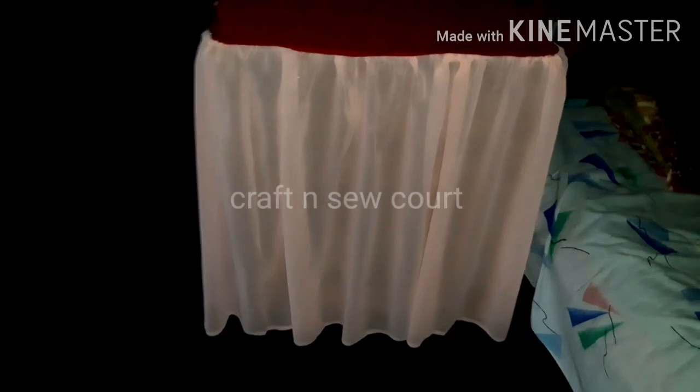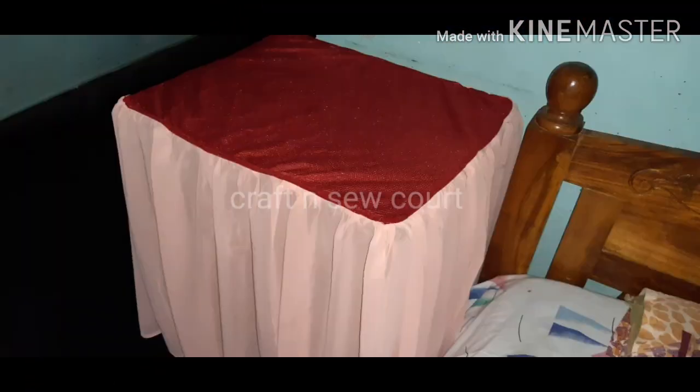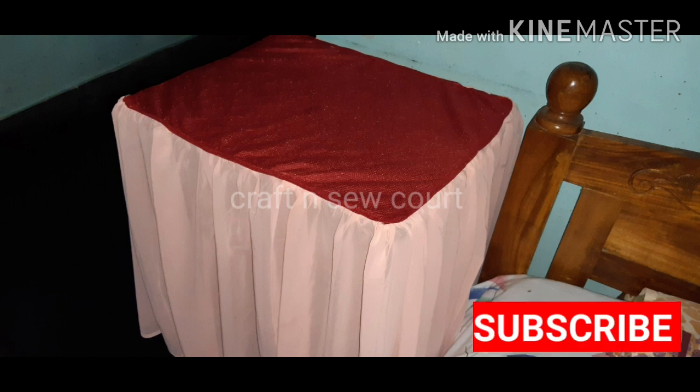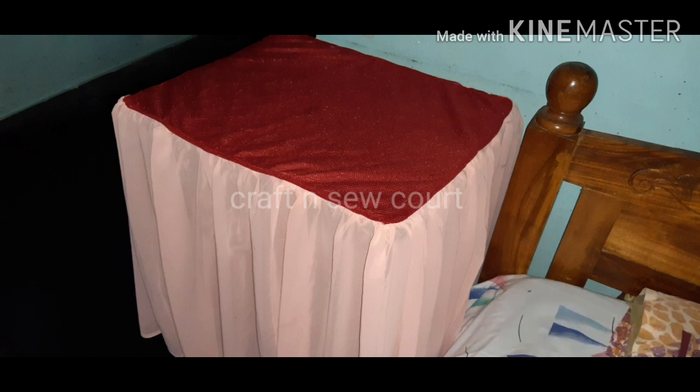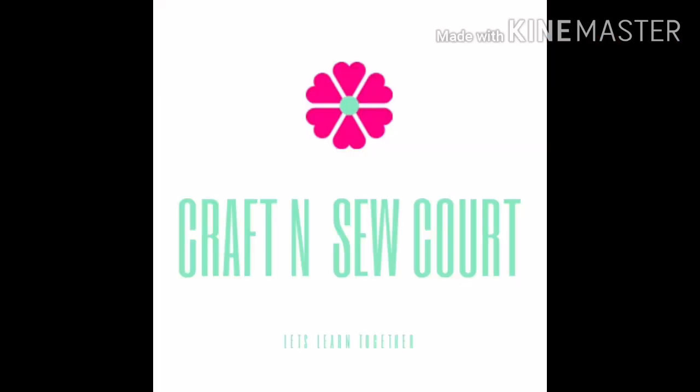It's a simple measure, it's a small measure. This time we'll be able to add leg. If you didn't like it, share it. Thank you.